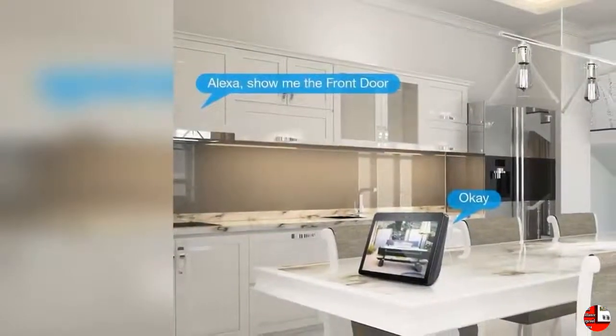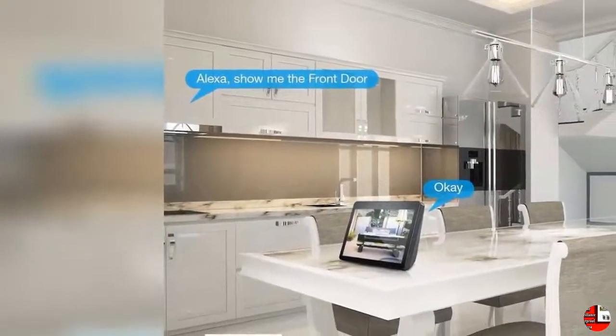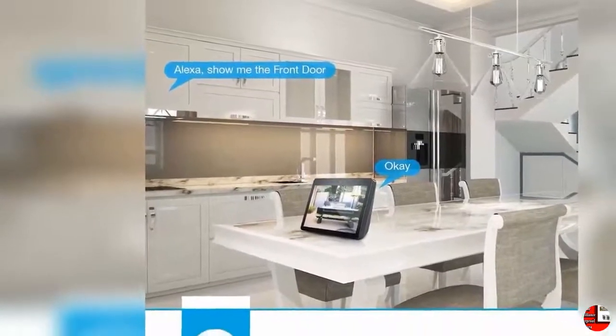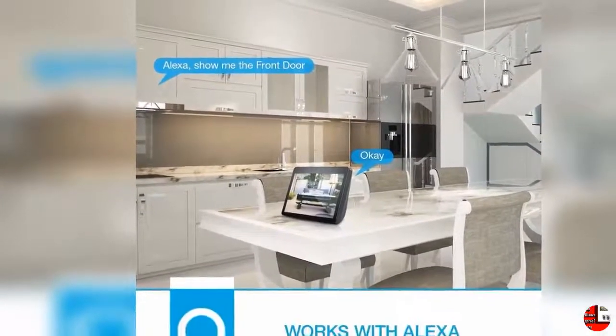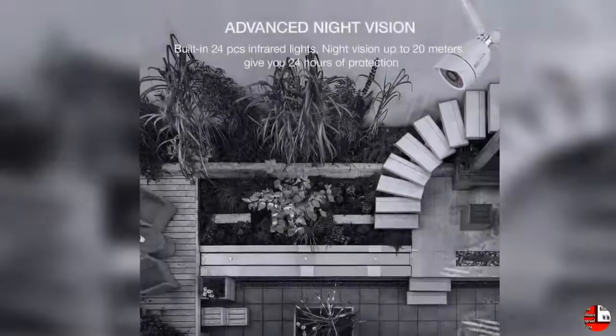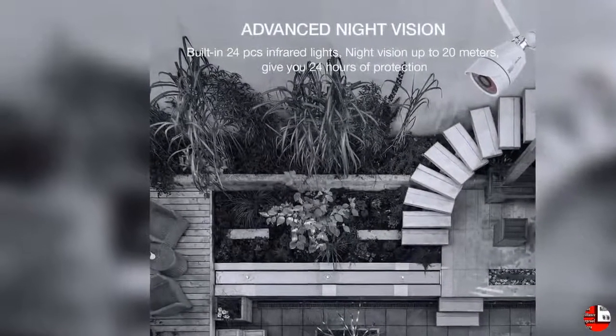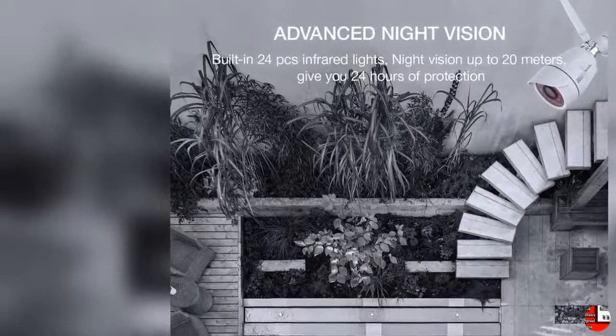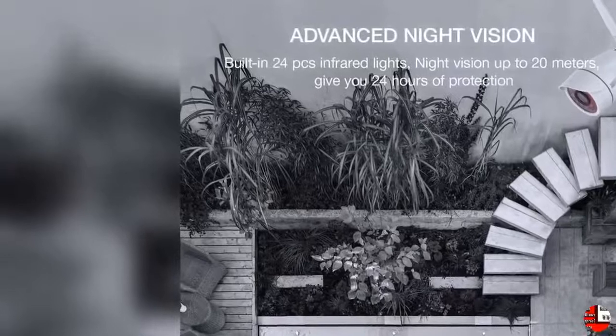Remote View with Multiple Users: WandsView Home Camera can be shared with your family or friends — ask them to register an account to receive the shared camera. One camera can be viewed by four devices at the same time. Remotely check your home on the WandsView Cloud app or PC software when you are on vacation. You will never be worried about your home. Thank you for watching this video and welcome back for our next videos.